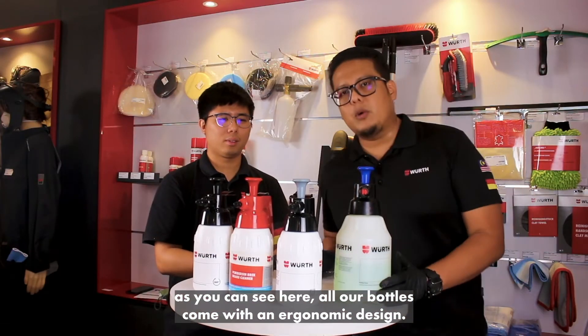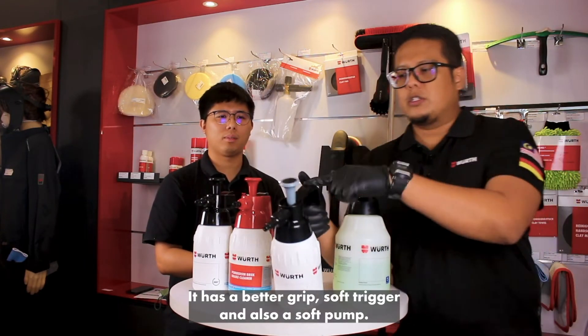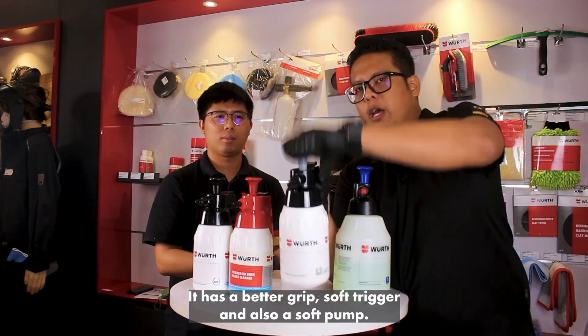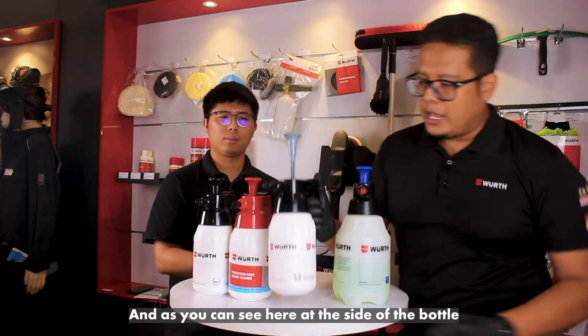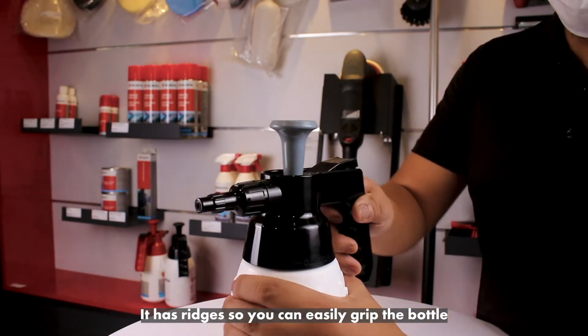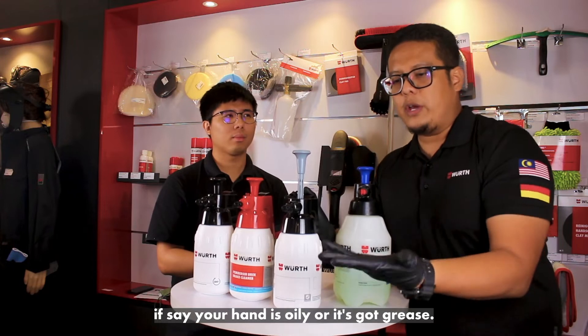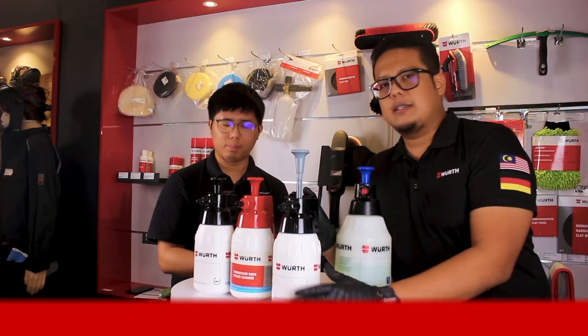As you can see here, all our bottles come with an ergonomic design. They have a better grip, a soft trigger, and also a soft pump. At the side of the bottle there is a radius, so you can easily grip the bottle even if your hands are oily or greasy.